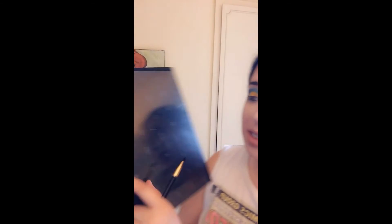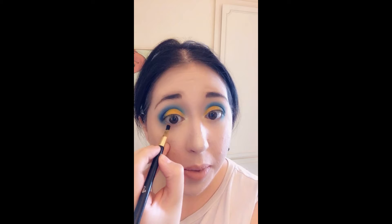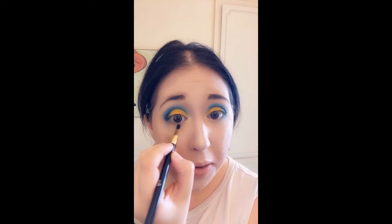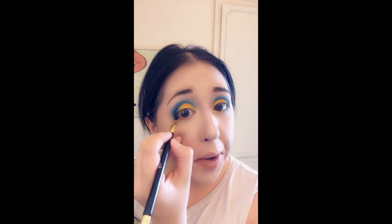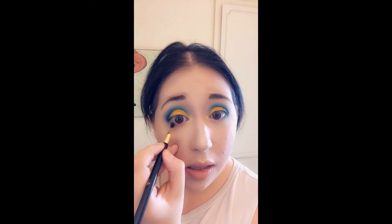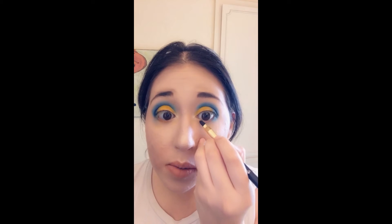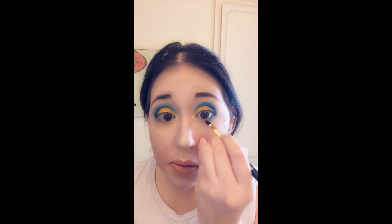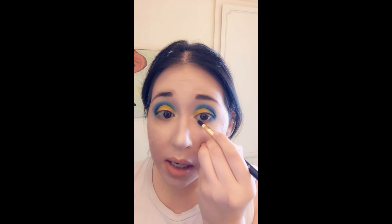We're going to take that same brush into this orangey yellow color — I like to call it the 'Cheeto color' — and lightly dust the brush with it. Then I'm just going to add a little bit underneath, from the blue into the middle part of my eye, to complement that yellow and blue and add a little bit of beautiful color down there too. Then I'm going to go ahead and add my wing eyeliner as well.